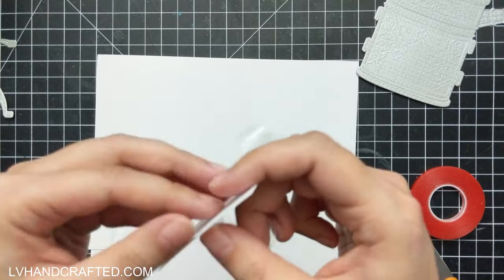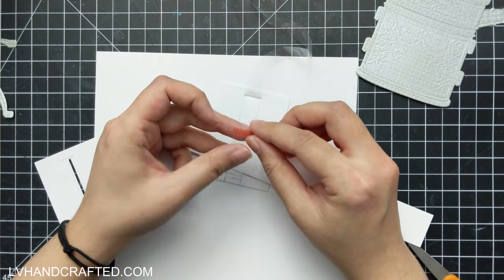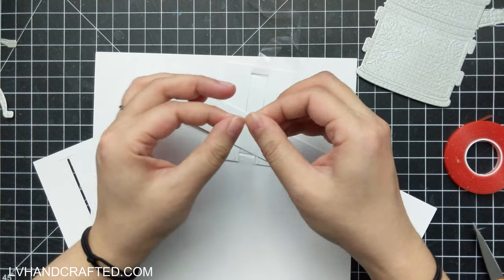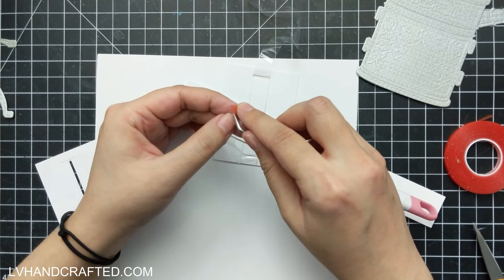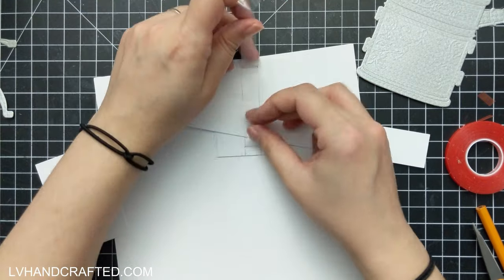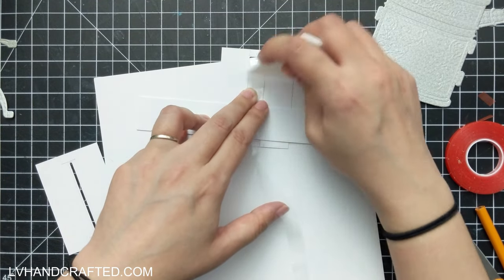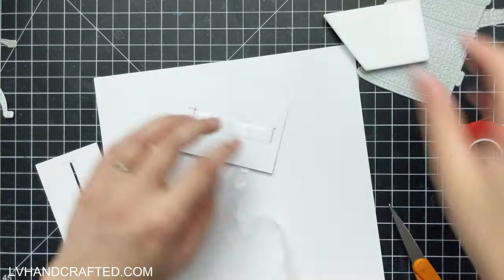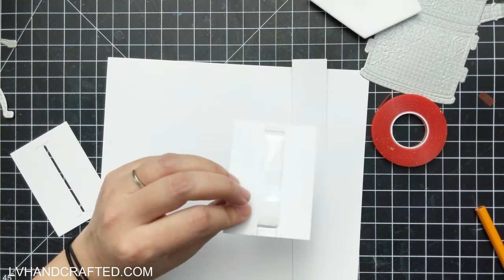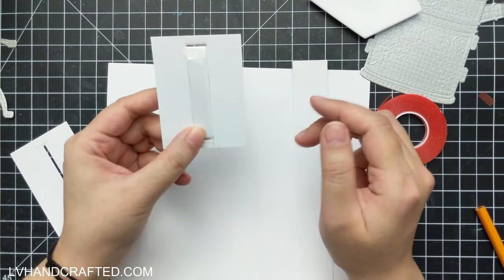What I'm starting on here is a double slider — basically a little interactive mechanism. I used a large die of the month that has Easter bunnies that animate. It has the perfect die to cut out these little slits, which I find perfect for making double slider cards — another name for it is a ribbon slider. It cuts the perfect size slit for you to thread through some plastic to create this conveyor belt.